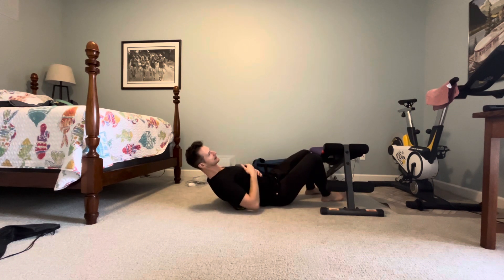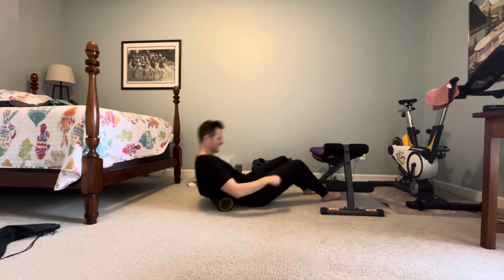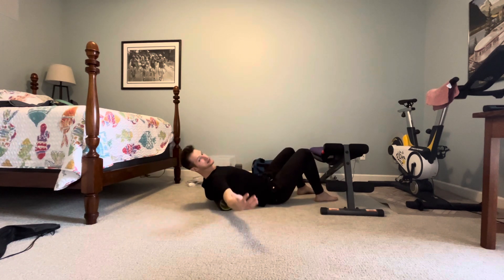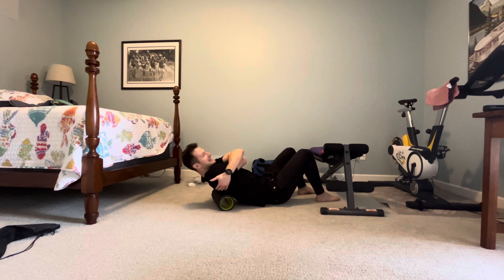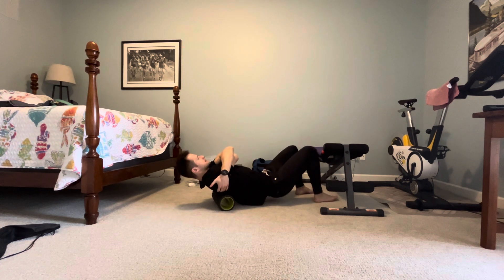Taking time for a full inhale, easy exhale. And as we get higher up in the mid-back, you're going to need to start to hug your arms together to get the shoulder blades up and out of the way. It'll look something like this.